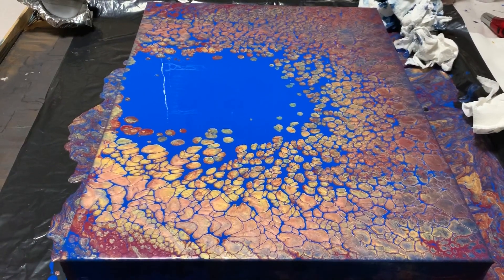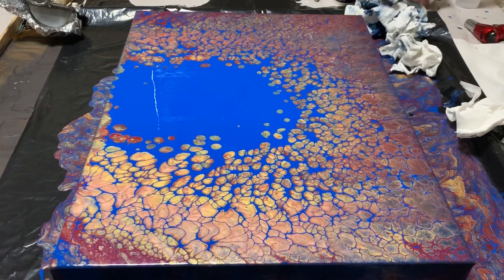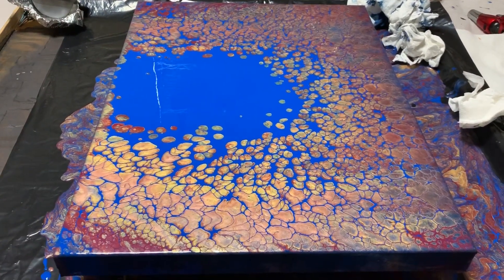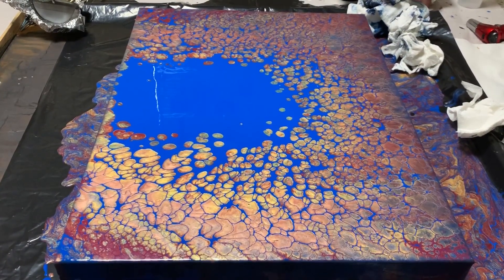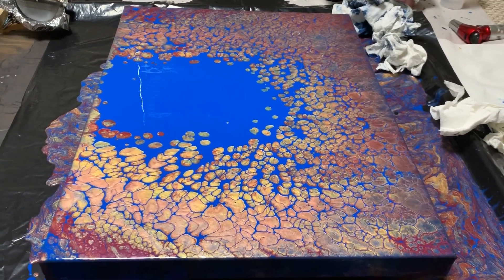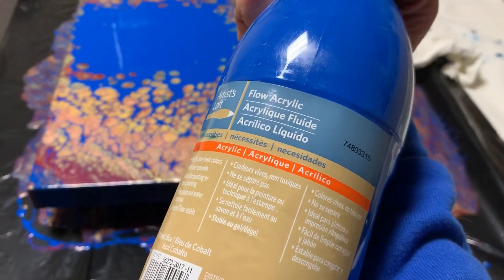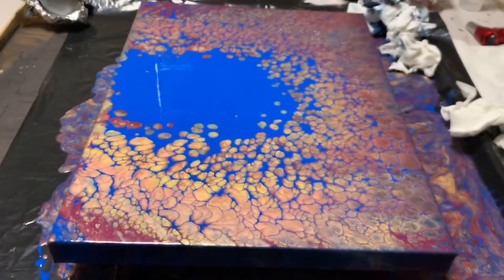I'm totally in love with this. So what I used was Extreme Sheen 24 karat gold, Extreme Sheen garnet, and Extreme Sheen rose gold. The blue that you see there is Artist's Loft acrylic flow blue — it's just in the big bottle that you can get at Michaels. And that's what I used as my dump paint.